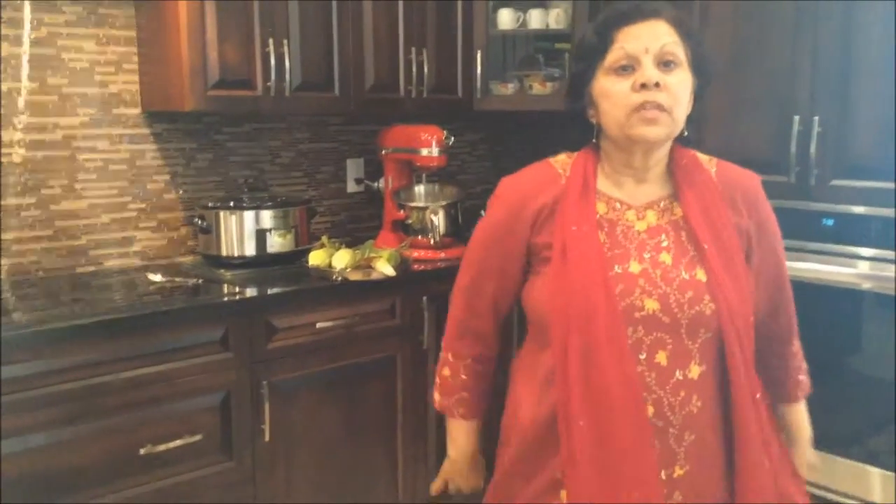Today we're going to be doing something entirely different. I've had so many requests for a sweeter video, so I've selected the most popular dessert: saffron kheer, or rice pudding. Traditionally, rice kheer is made on the stovetop in a heavy-base pan, with milk reduced on low heat for hours. But today I'm going to show you a very easy and efficient way to make the very same delicious kheer using a slow cooker or crockpot.